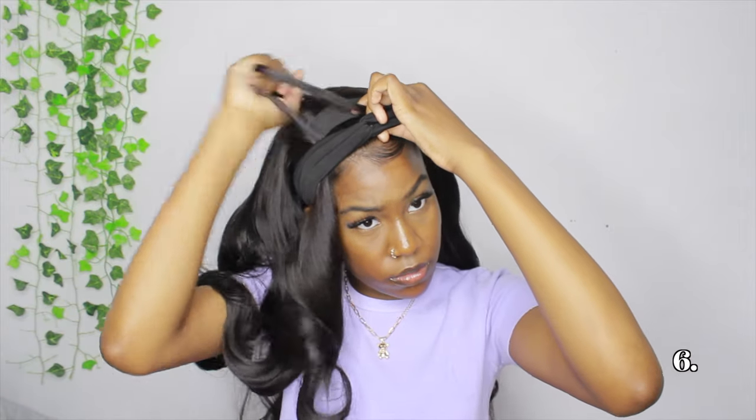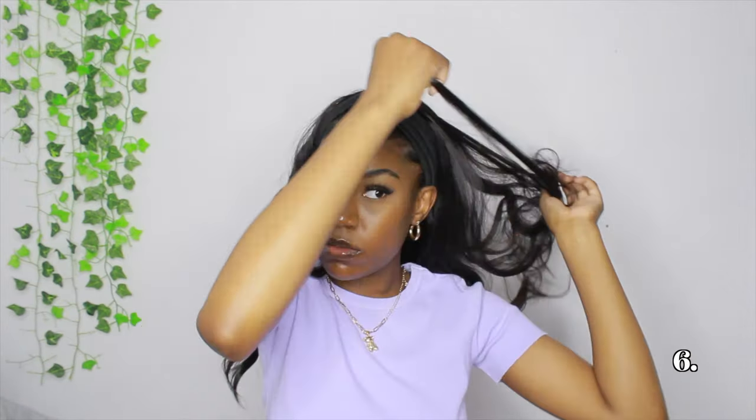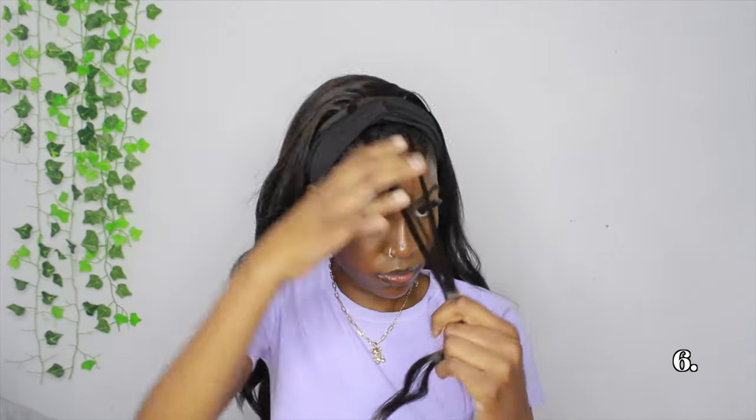For the last hairstyle, I took out the swoop bang and I'm adding two pieces of hair to the front. I'm keeping the same headband and tucking two front pieces of hair underneath it so they stay in place. For the rest of the hair, I'm pulling it into two pigtail ponytails. I brushed through to make sure there were no tangles. I like adding those two front pieces so it's not just a simple two-ponytail look.